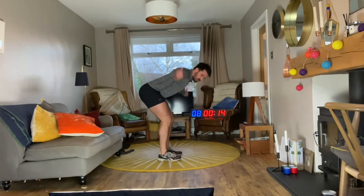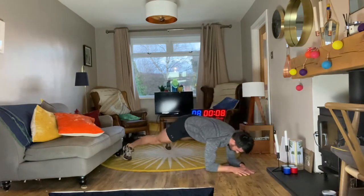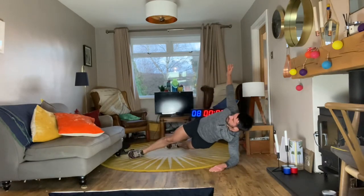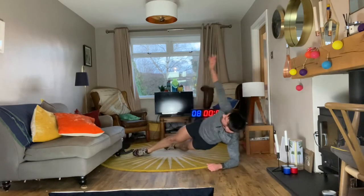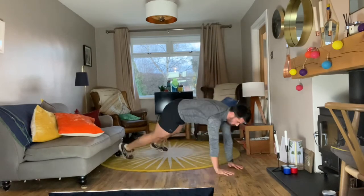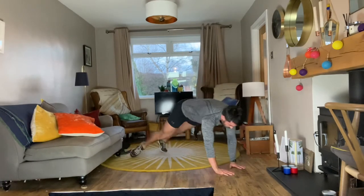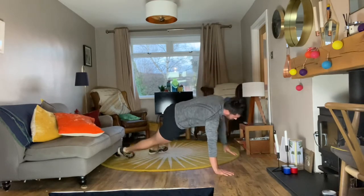We're on bent over T with Nanny Sue — squeezing those back muscles together in bent over position, thumbs up. Level 2 forearms down, feet wide — roll into that rotation, turn and then roll the opposite way. Lastly full plank — roll and rotate the same as last time, going onto the side of those feet, squeezing those back muscles together.